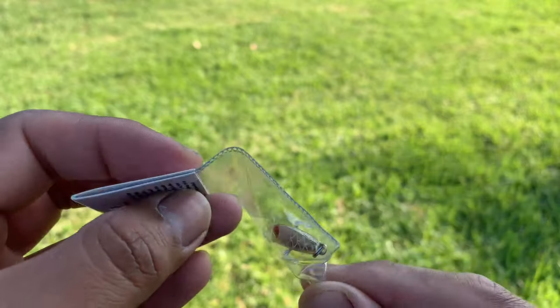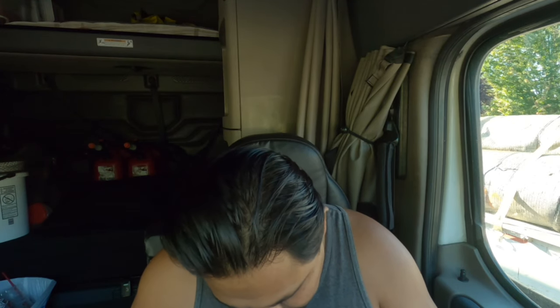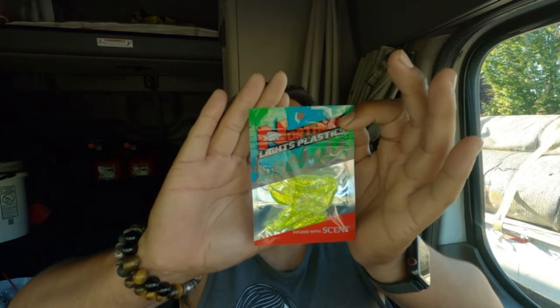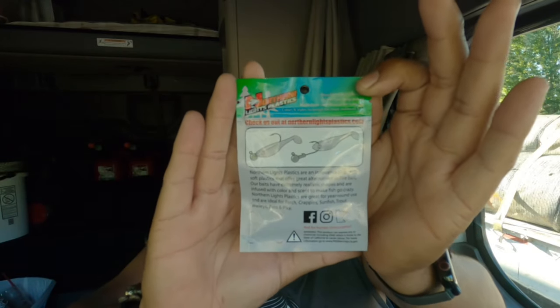I'm doing my best so that it focuses on the lure itself and not me — just zooming in and out with my hands to make sure you guys can see it. Next on the list is Northern Lights Plastic Paddle Tail Minnows. These ones run $3.50. And there you have it — there's some info in the back.